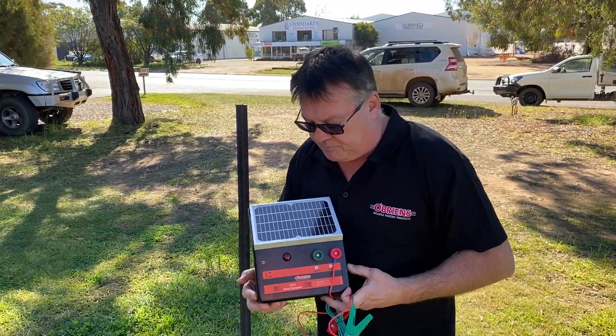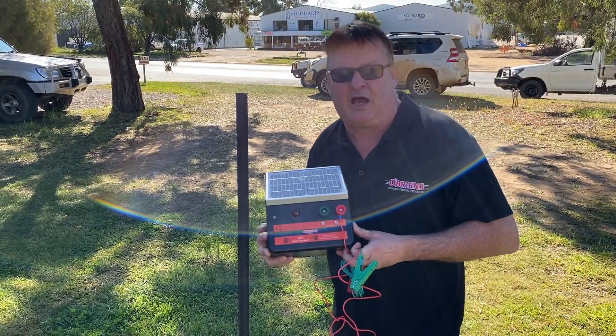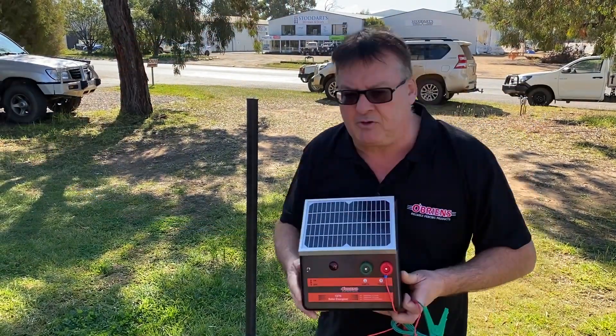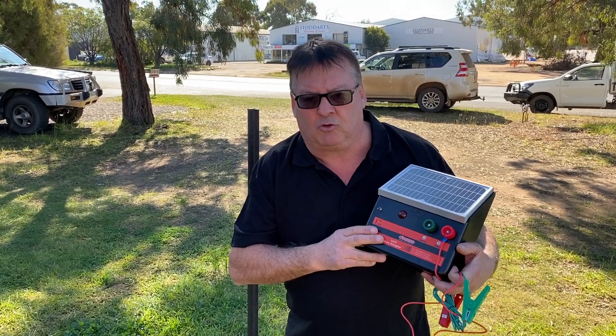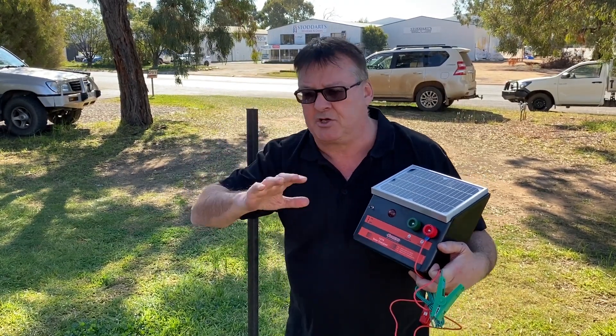The O'Brien's 1370 has a unique NIMH inbuilt rechargeable battery. The battery has the ability to cycle dead flat and stay flat for many months, even if stored inside a shed for long periods.